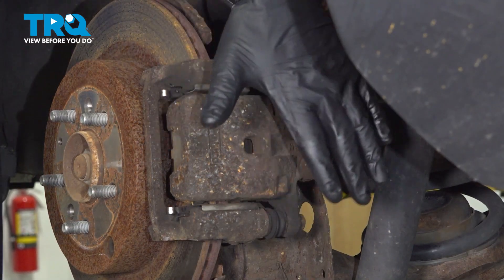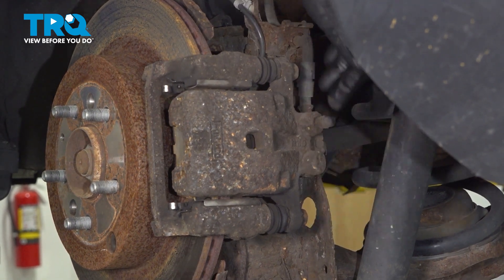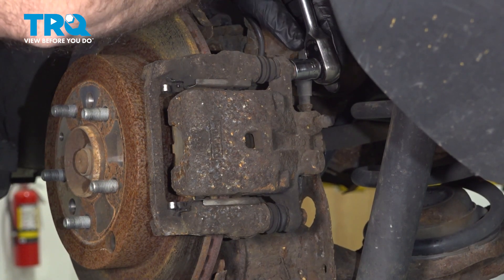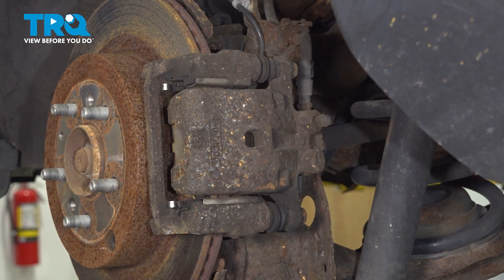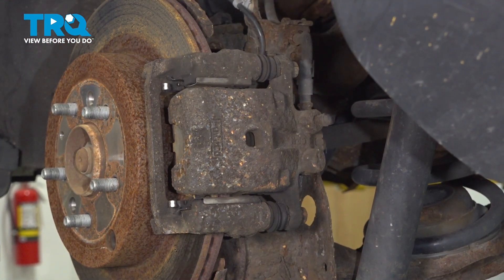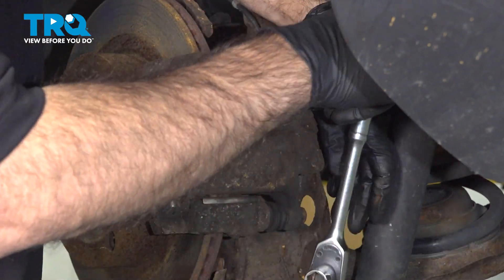We're going to remove our caliper now. It's going to be two 14 millimeter bolts, top and bottom. We'll break those free. On the top one, you will want to be careful of your brake line, so we're going to move over to a deep socket on the top. And the bottom, because of the shock, will be a short socket or a shallow socket.